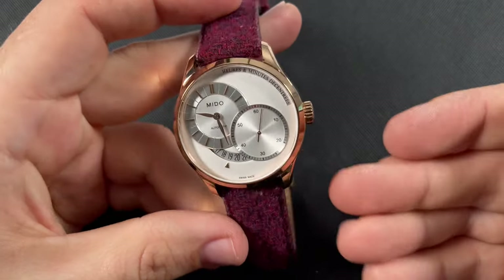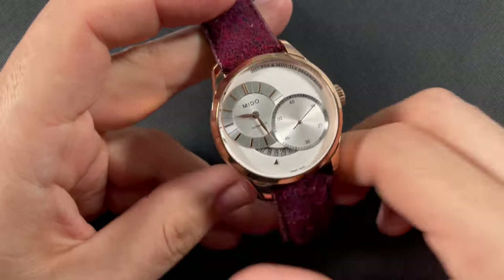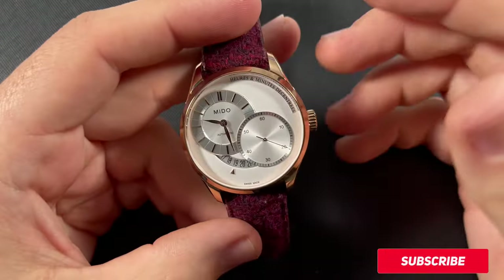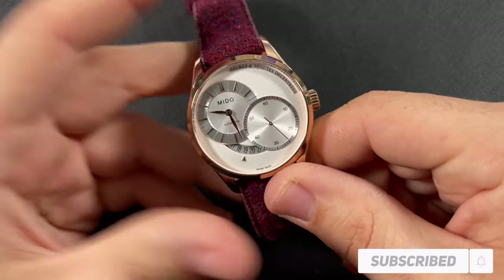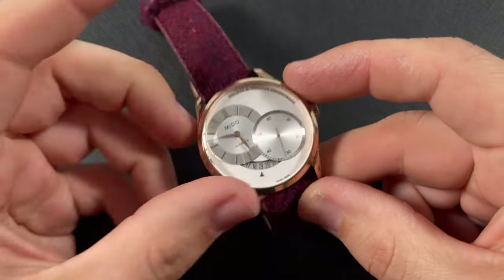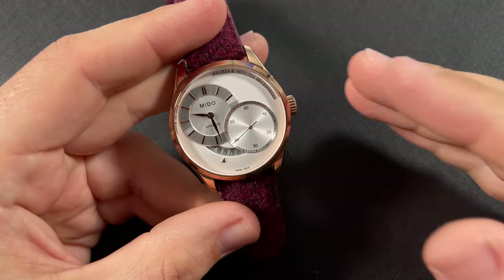Let me know what you think of my strap pairing, and let me know what you think of the Mido Belluna. I would love to hear your thoughts on this watch overall, and I always look forward to your feedback. If you haven't joined the Schwartz Force yet, it's not too late — you can tap my face down here and I'd love to have you be part of the family. Make sure you hit that bell for future notifications, and of course, if you like this video, please give it a thumbs up — that helps out my channel so much. If you enjoyed this video, you can check out this one up here. As always, may the Schwartz be with you, and I will look forward to seeing you guys at the next one. Take care.